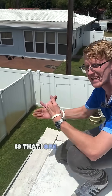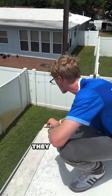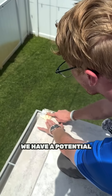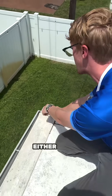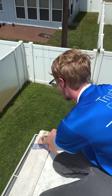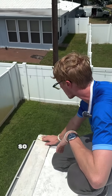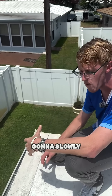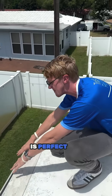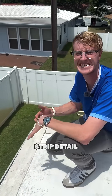The problem with this is that I see installers constantly running into failures at the edge. See right here — we already have rust and a potential for a leak. The installer either didn't clean or prime this area well enough, so now the tape product has completely failed. Water is accessing that and it's going to slowly rust it away. I've seen roofs where the whole rest of the TPO roof is perfect and the entire cover strip detail is failing.